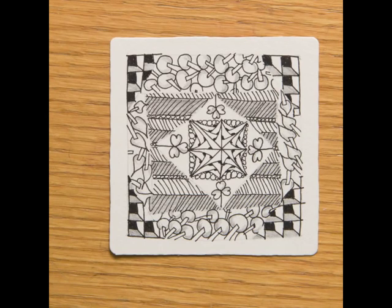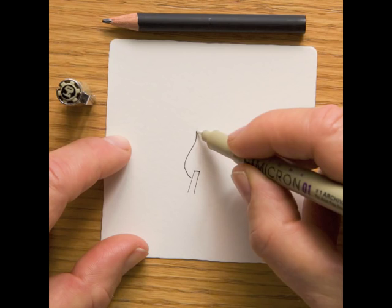Zentangle describes a relaxing and easy to learn method of creating beautiful images from structured patterns. I'm John Nordell, a certified Zentangle teacher, and in class we use three and a half inch squares of beautiful fine art paper. We also use fine tipped pens for drawing the intricate patterns and pencils for shading.